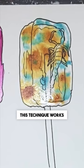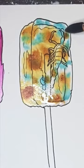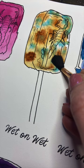This technique works really well with transparent watercolors, as they blend together beautifully. Essentially, you'll just get a bunch of diffused edges within your shape.